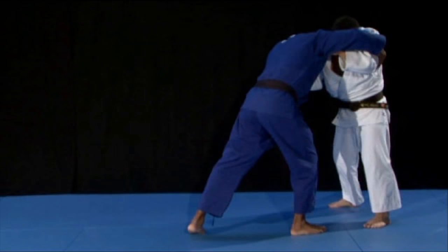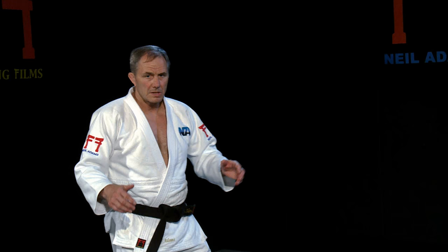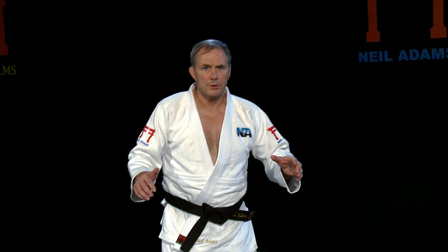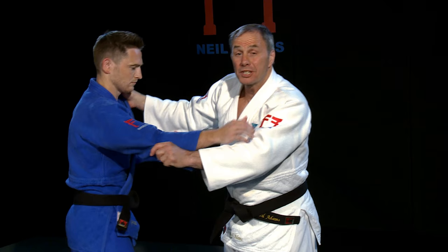Against a right-handed opponent, Inui takes a right armpit grip with his left hand and a left lapel grip with his right. Kosei Inui — one of the biggest throwers ever. We know that he had the most amazing Uchimata and also O-Uchi, which he set up and used to set up his Uchimata.